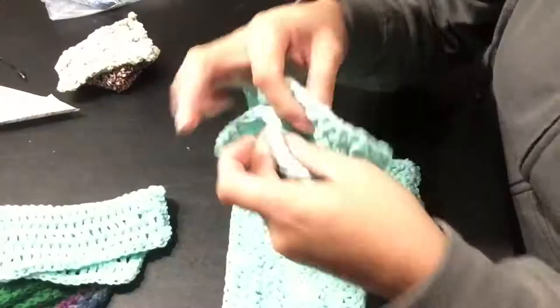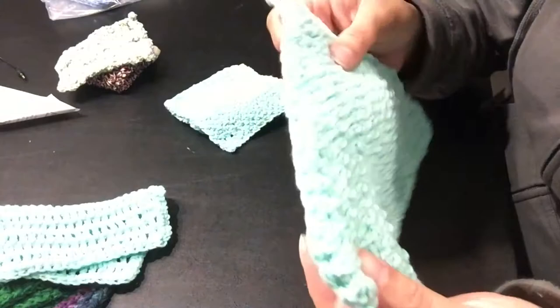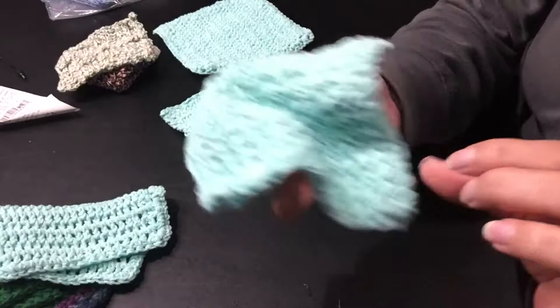Here's how you make it into a heating pad or a potholder: you take two of them and just sew them right together. It gives it that double thickness so you don't burn yourself and you can pull things out of the oven without hurting your hands. As you can see, the thinner one wouldn't offer quite as much protection.